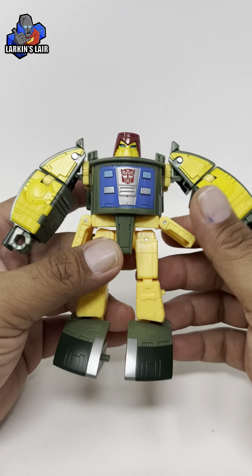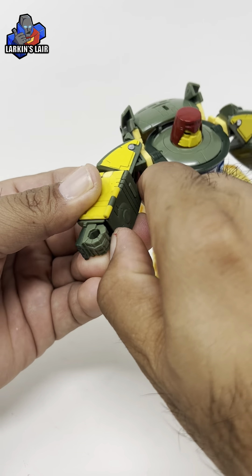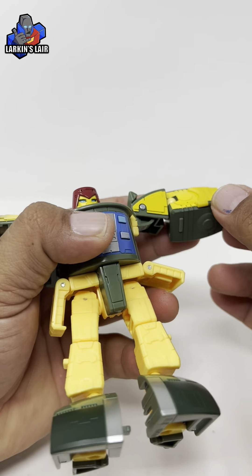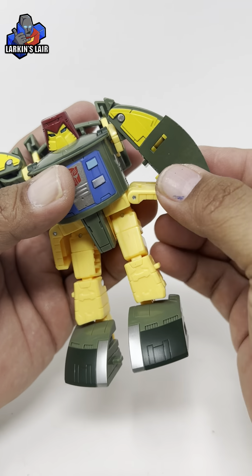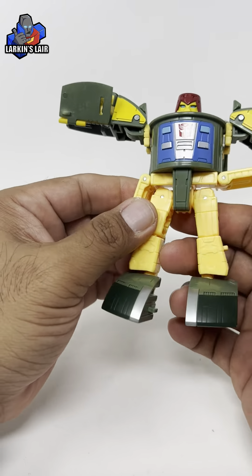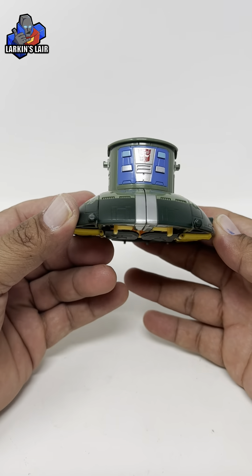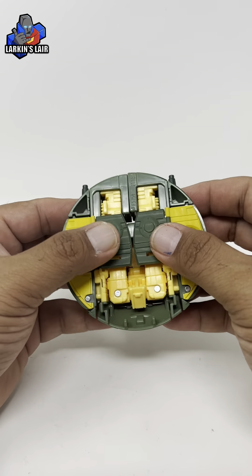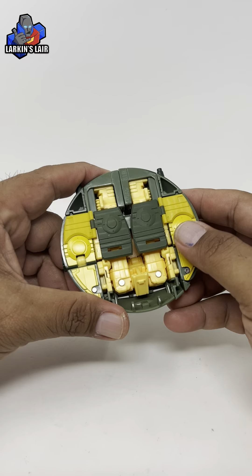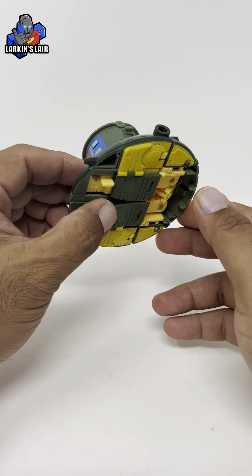The kit is still usable when you transform Cosmos into his spaceship mode or UFO mode. You simply open it up here and flip them over, and then the hands can go inside — the parts do not get in the way of transformation. Here is Cosmos in his UFO mode. You can see the panels that were added simply stay right here, so it doesn't get in the way in spaceship mode and doesn't inhibit anything, which is really cool. A very nice way to get those arm panels for Cosmos without getting in the way of transformation.